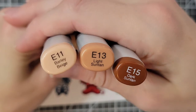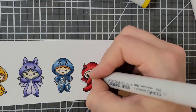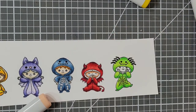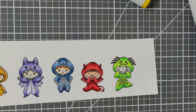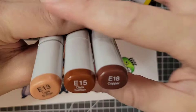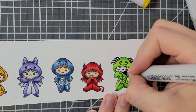Next skin tone is E11, E13, and E15. For this boy's hair I used E74 and E79. For my little spider boy he's E13, E15, and E18.